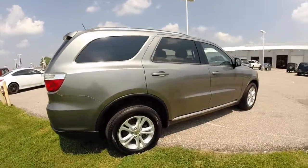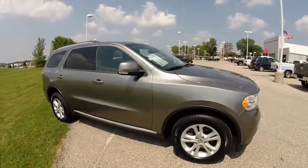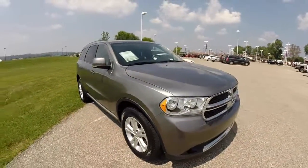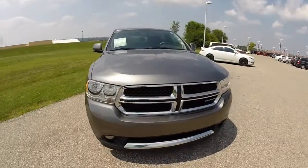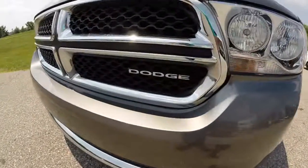This does conclude our quick walk around look at this 2012 Dodge Durango Crew. If you have any questions or would like to see this vehicle, please contact our showroom. One of our friendly sales staff will be more than happy to answer any questions that you may have. Thanks for watching.